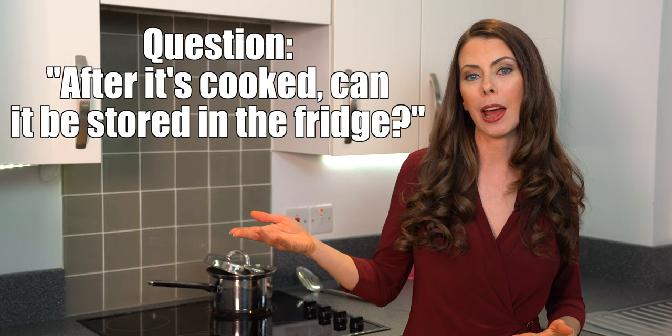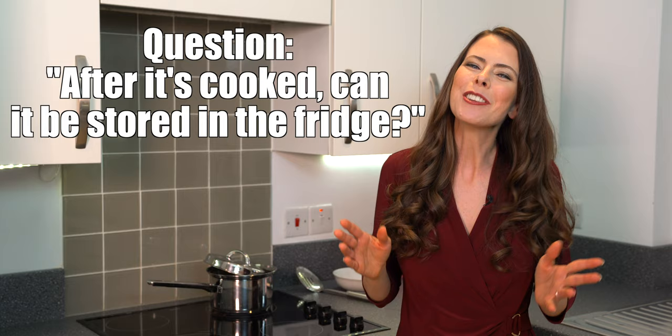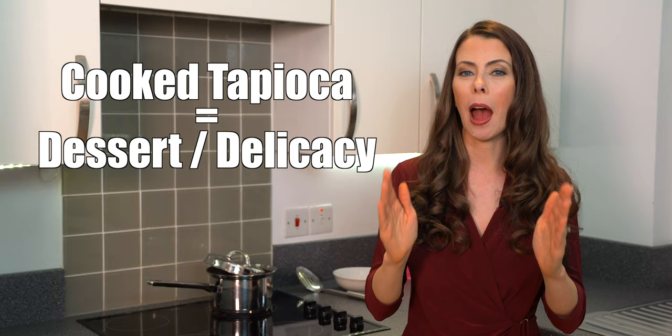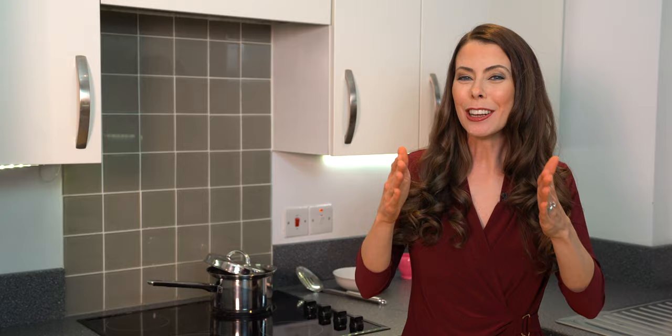People often ask whether they can stick leftover boba in the fridge. I would say no — once you put it in the fridge, it's going to get really hard and won't have that nice chewy consistency. Tapioca inside a bubble tea is like a dessert, a delicacy meant to be consumed within the first four hours of cooking. I have heard of people keeping it in the fridge and reheating it in the microwave for a few seconds, but I've never personally done it. The ideal time to consume boba is within that four-hour range.